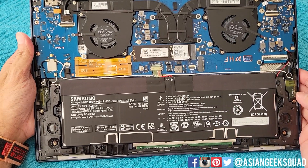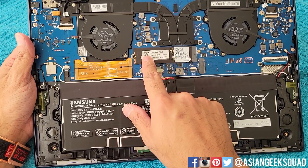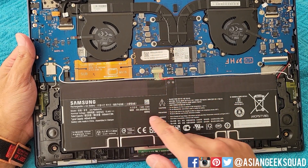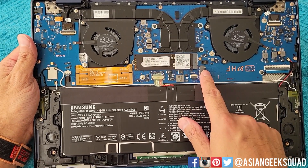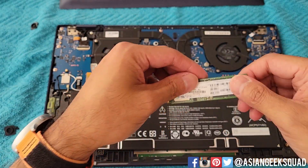Here is the inside of the device. You can see the battery here and we have our first M.2 SSD. There is also room here for a second M.2 SSD.